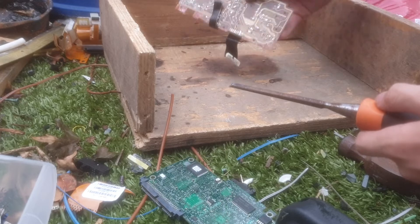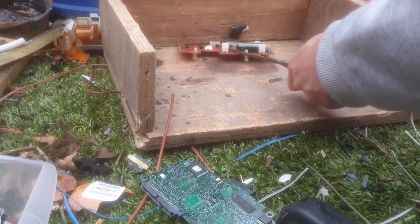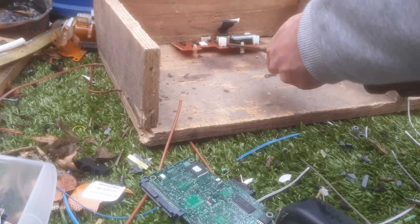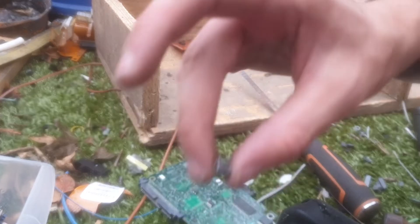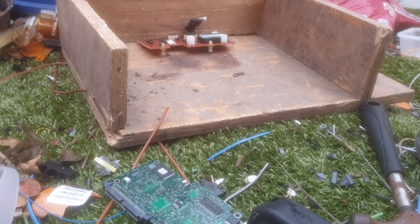So this board — I think these came out of, actually I can't remember what it came out of, it must have been some sort of controller. So as you can see, that's it removed, and inside I'll show you what it's like inside by warming it.